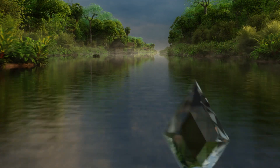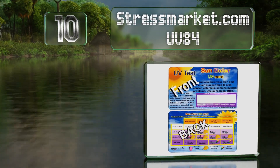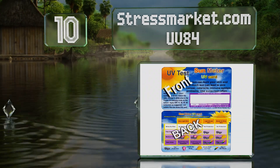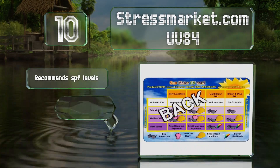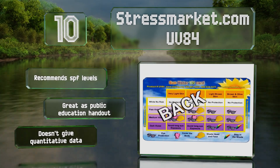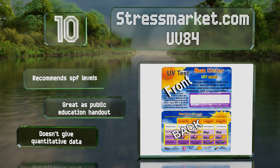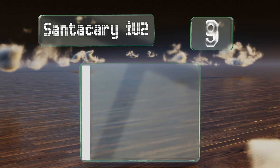Starting off our list at number 10, the Stressmarket.com UV84 is a basic credit card-sized item that doesn't require batteries or have you press any buttons. You simply leave it in the sun for a few seconds and the strip will change from white to varying shades of purple to indicate intensity. It recommends SPF levels and works great as a public education handout, however it doesn't provide quantitative data.